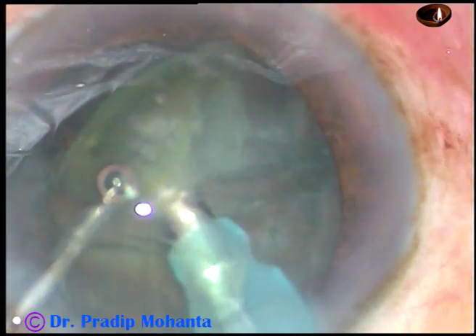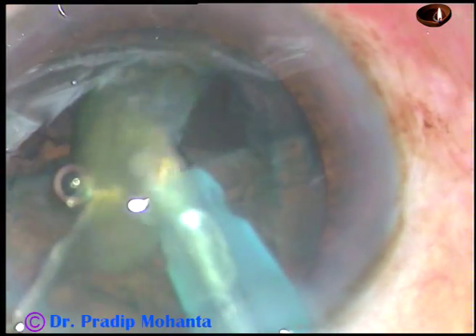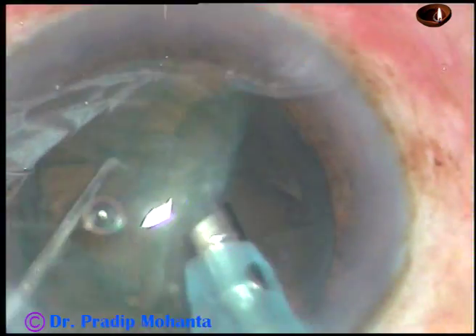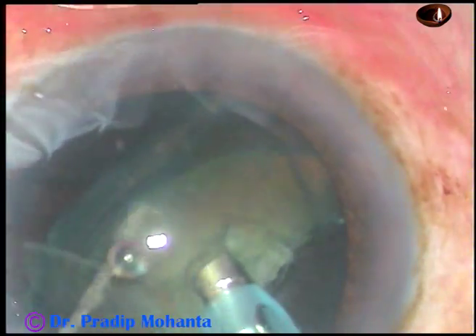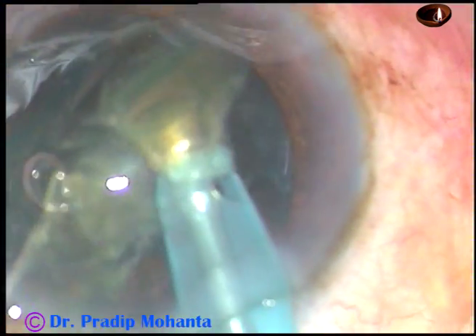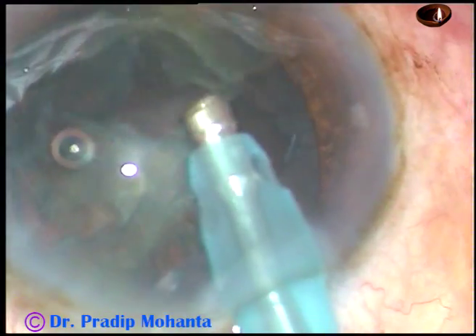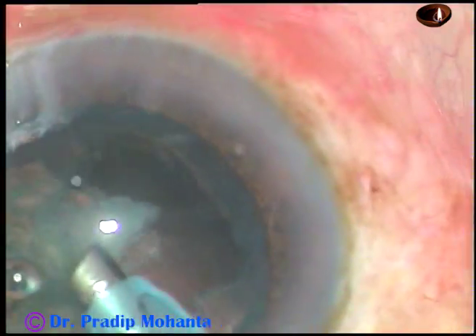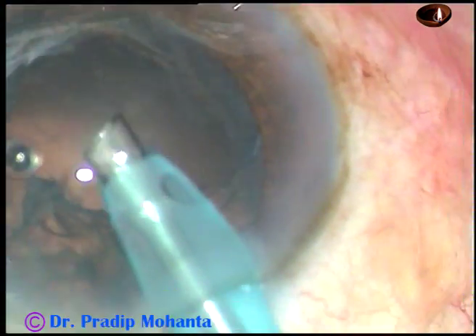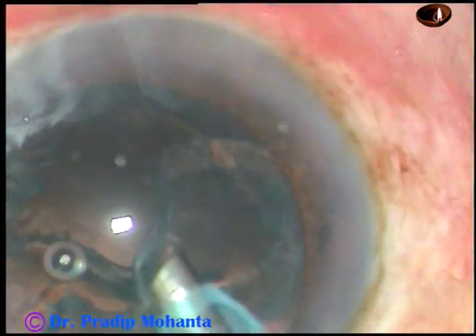This hemi-nucleus is emulsified and removed in no time. Now this is the other hemi-nucleus — it is divided into two parts, and each part is emulsified and taken out. FACO power used in this case is 60%, flow rate is 45 ml per minute, and vacuum is 450 mmHg.